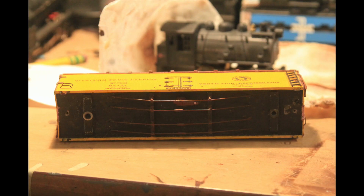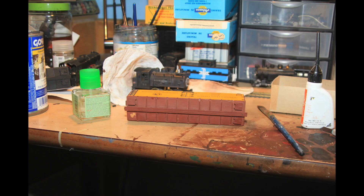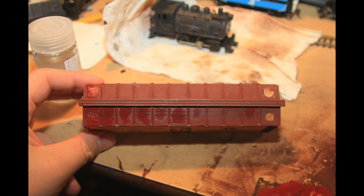I started by taking off the trucks and then went ahead and removed the ice hatches. Then I went in and repainted the whole roof because the red had become pretty faded over time. That turned out pretty nicely, I think.